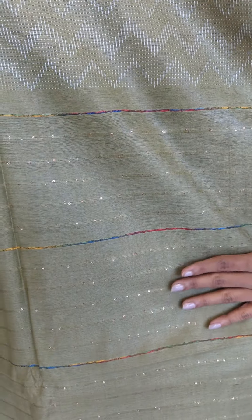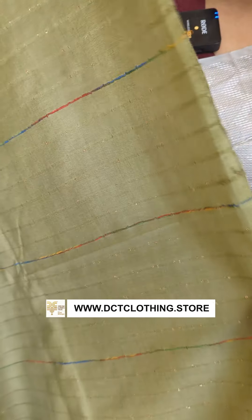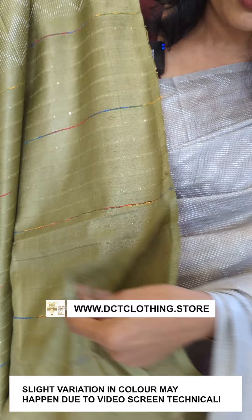I'm going to wear this fabric now. You need to collect the fabric. Now I'm going to wear this fabric.